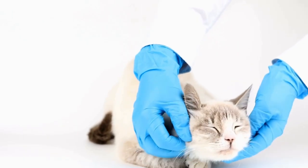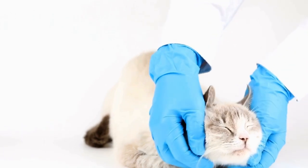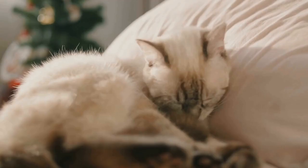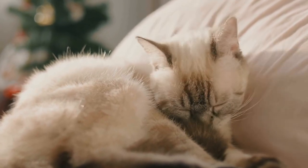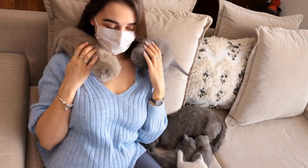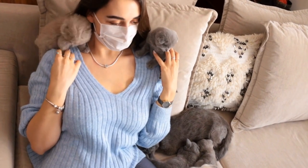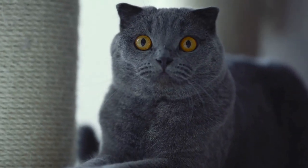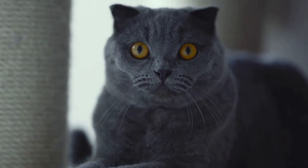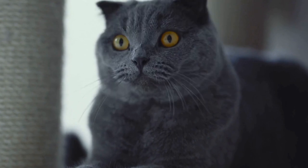Eight: Plastic Bottle Treat Dispenser. Create a treat dispenser puzzle for your cat using an empty plastic bottle. Cut small holes in the bottle and fill it with treats. Your cat will have to bat and play with the bottle to release the treats, keeping them engaged and entertained. This DIY toy combines both physical activity and mental stimulation for your furry friend.